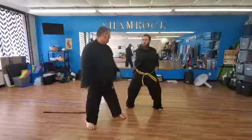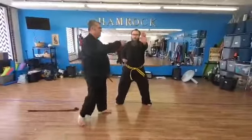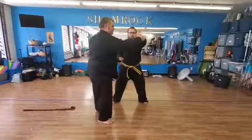Go ahead and demonstrate it. You can either do this horizontally or you can do it vertical.